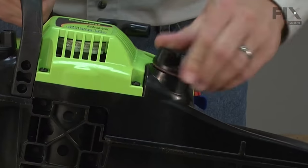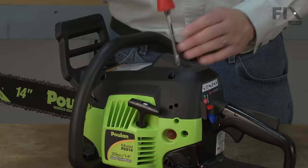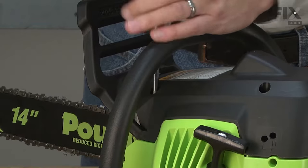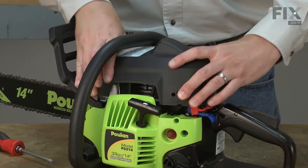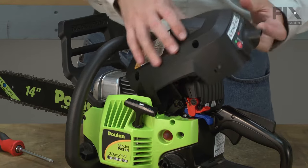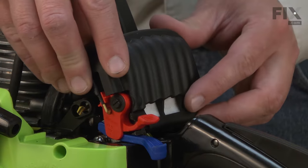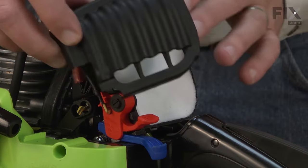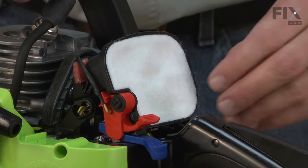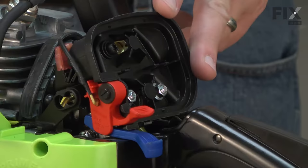Before you begin, you'll want to go ahead and drain the fuel out of the saw. I'll begin by removing the top cover. Now I'll remove the air filter cover, which simply sits over the top of the air filter base. Now I can remove the air filter, and then the air filter base.